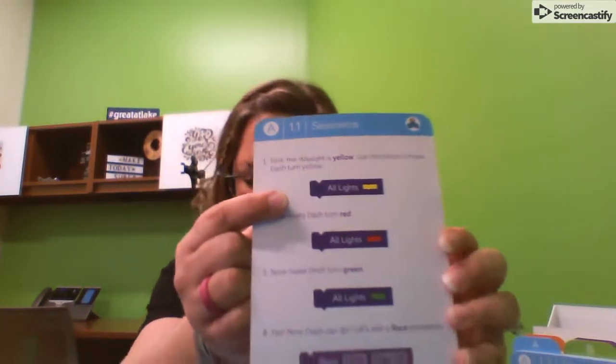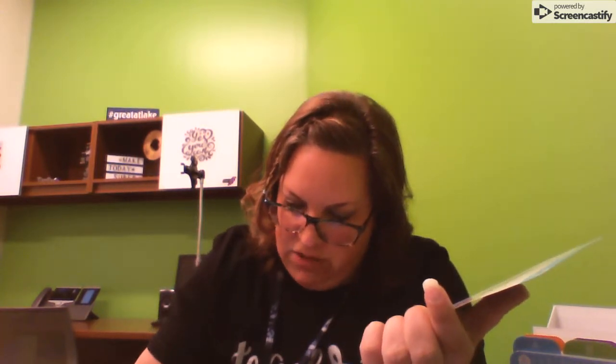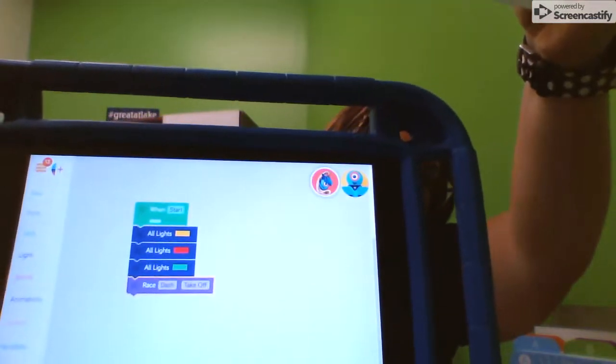When you look on the back of the card, it gives you directions. You'll complete this challenge by reading these and then doing it on the canvas. First, the stoplight is yellow — use this block to make Dash turn yellow. I'll go into the lights, pull out all lights, click on it, and make them yellow. Then make his lights go to red, so I'll do an all red one. Then make his lights all green. And then now Dash can go — add a race animation, so animation and then race. I made this code from this card. Then I'll hit start and it will do its thing — the lights are changing, and he started!